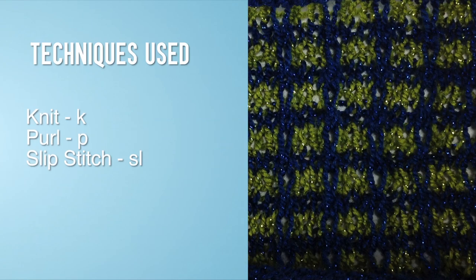For this stitch, you will need to know the following techniques: Knit, Purl, and Slip Stitch.